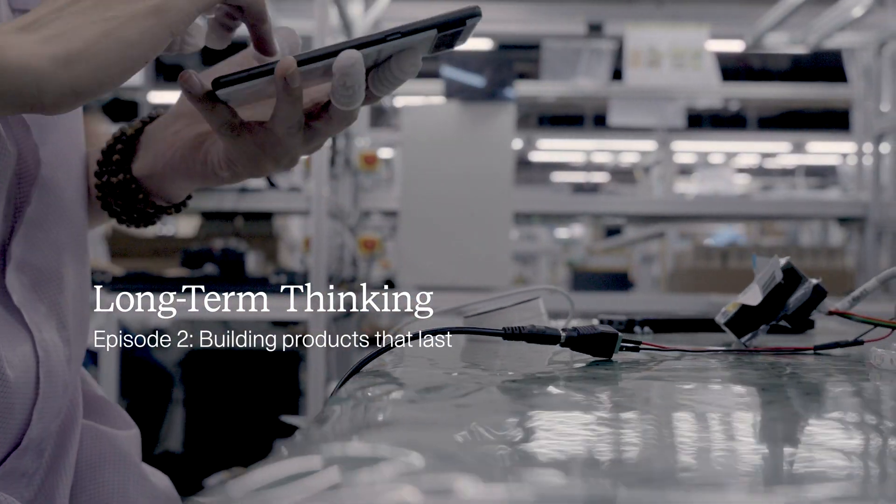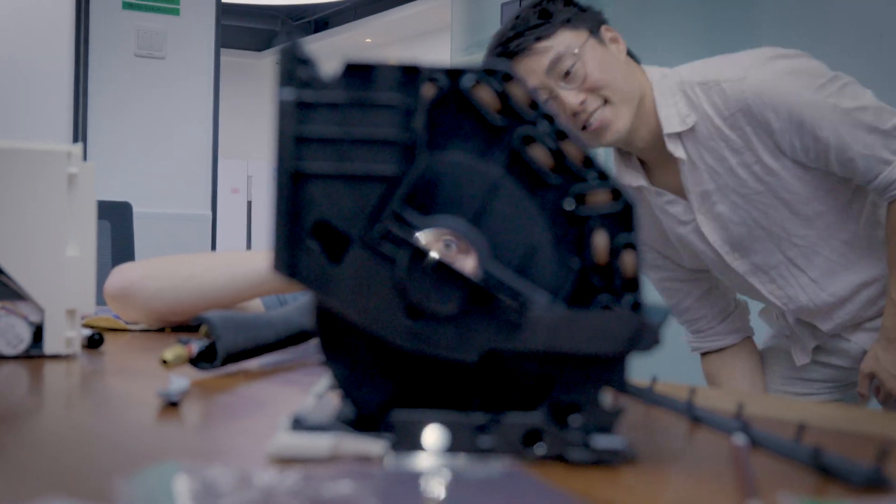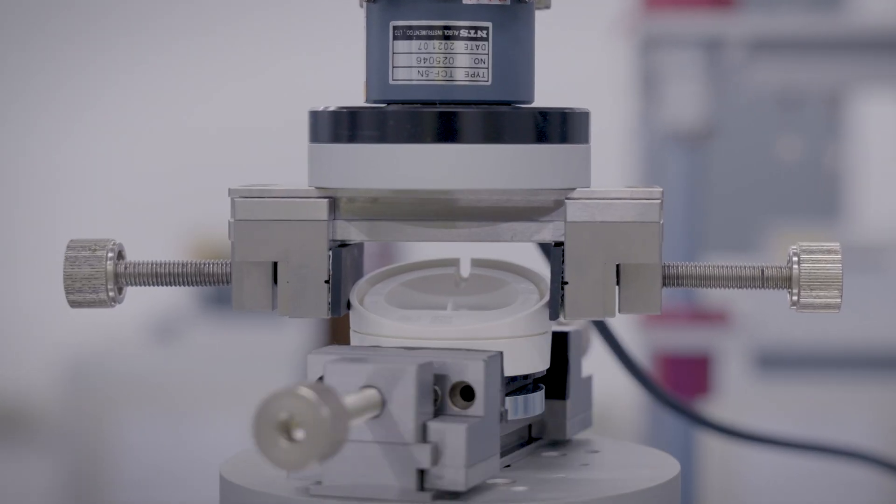We design our products to last so long that you don't need to get a new one every year, and you're going to have these things in your home for 15, 20 years.